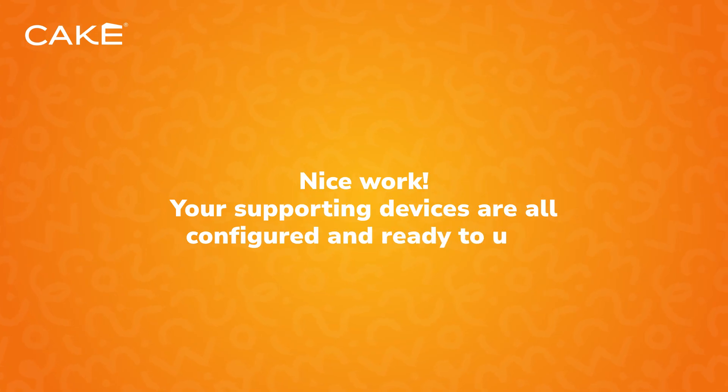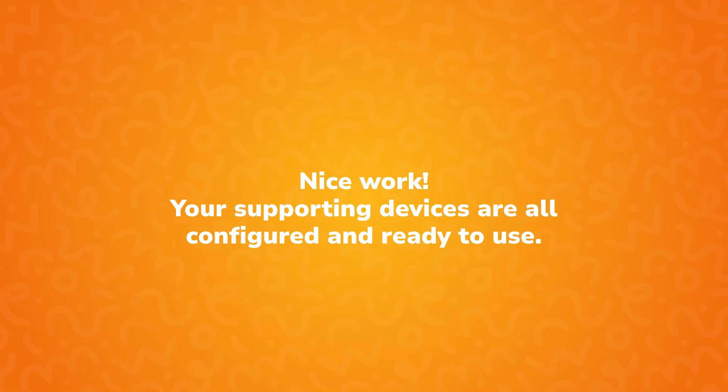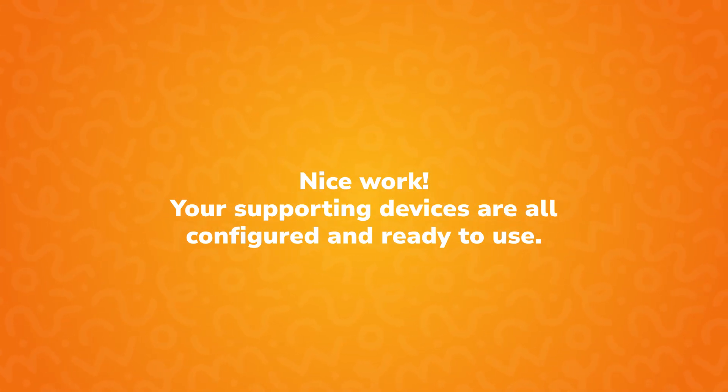Nice work. Your supporting devices are all configured and ready to use. Up next, we'll take you through the onboarding process for your CAKE POS terminal. See you there.